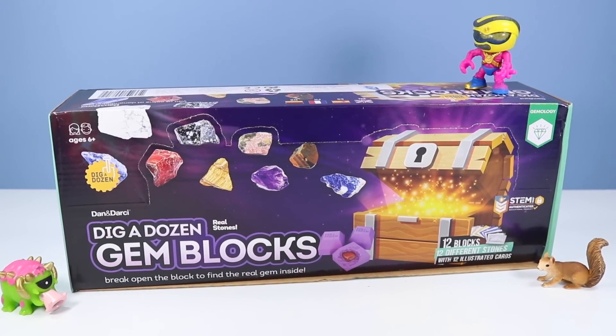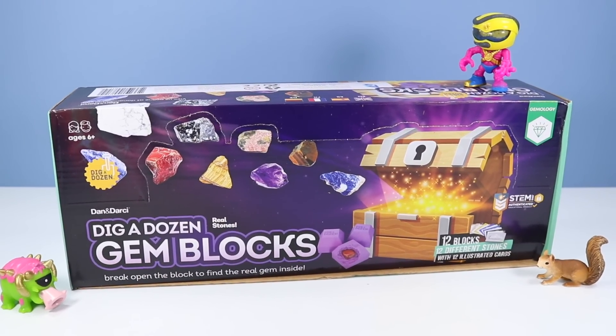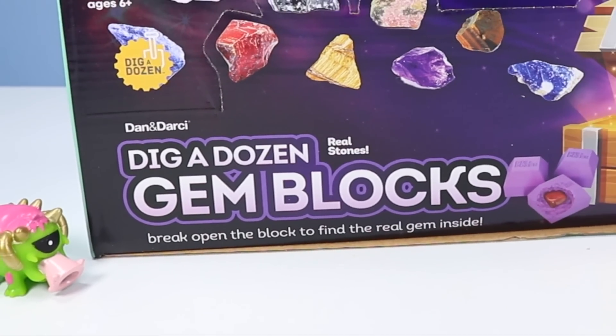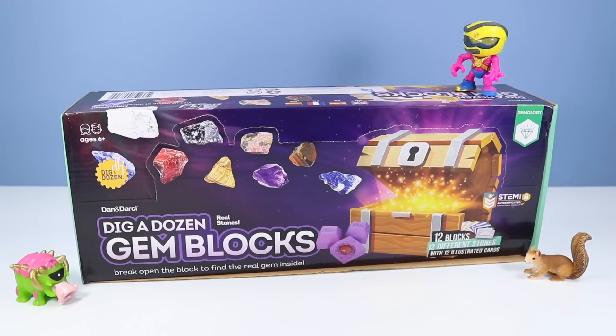On the table today, we are in need of an activity. We have a Dan and Darcy Dig a Dozen gem blocks — break open the block to find the real gem inside. The Treasure X Aliens Hunter is excited.